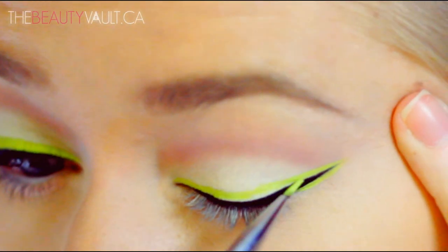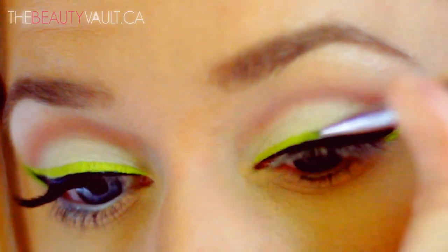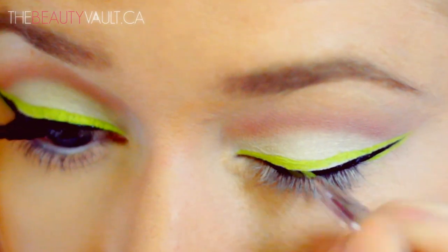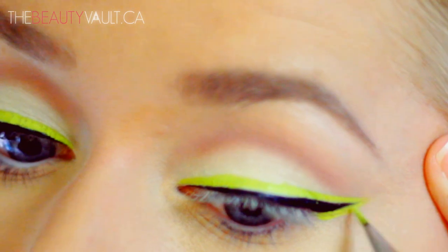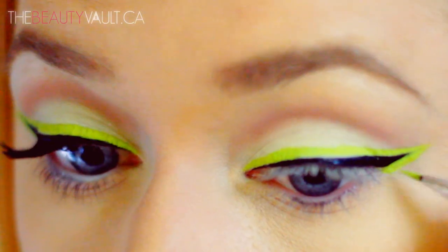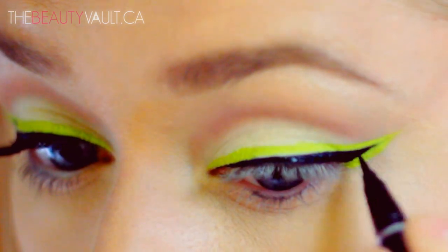Not too thick — more or less the same thickness as the black. You can do this with any shade you prefer. I chose neon yellow green because I find it looks wicked with blue eyes. If you have brown eyes, you could try a bright purple or pinky blue shade. Once I'm happy with my neon outline, I'm just going to touch up the black again in case I went over some of it by accident.